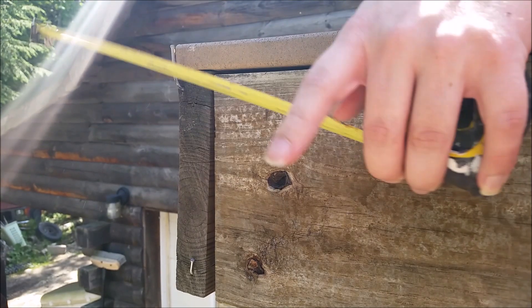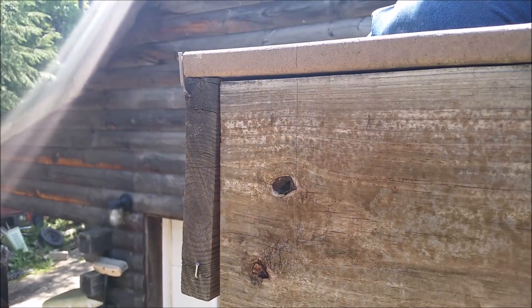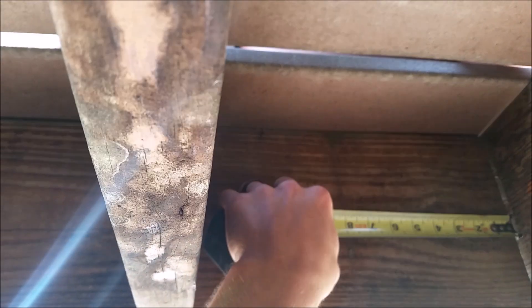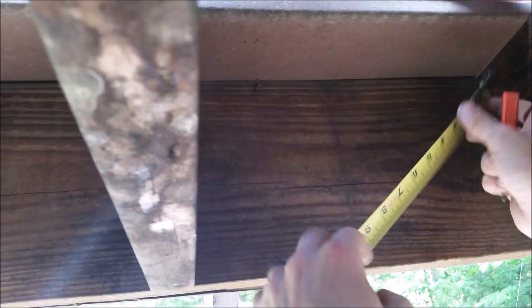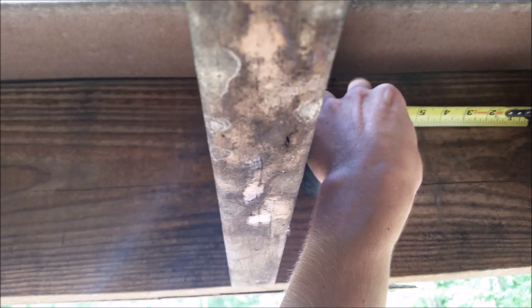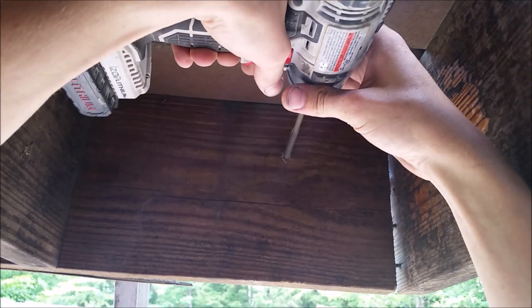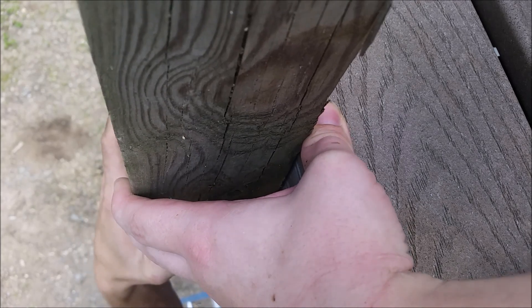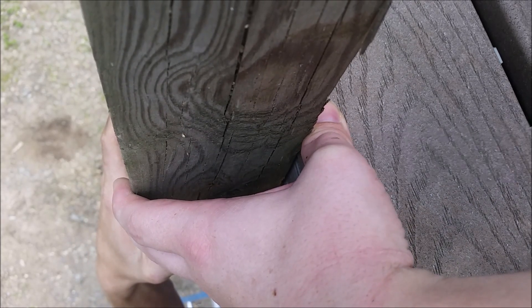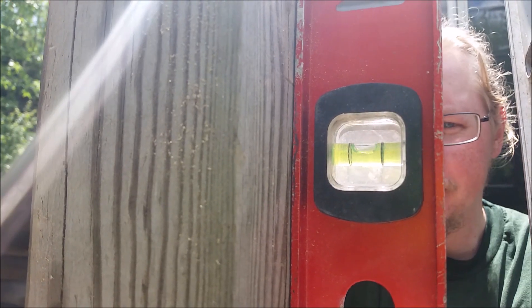On each corner of the deck I went in about three inches and marked a vertical line so I could hold my post up. I transferred the mark to the inside, went in another inch and a half and about three inches down — this marks the center point between my two carriage bolts. I then used a timber lock screw to anchor the 4x4 post to the deck to hold it in place before putting the carriage bolts in. I made sure all my posts were level.